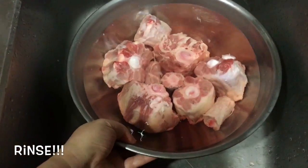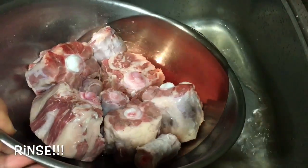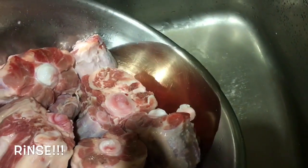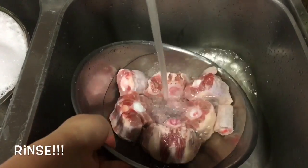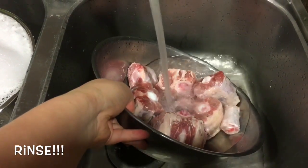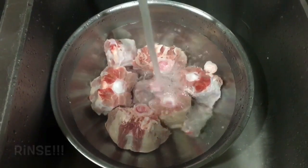I took the oxtail out of the fridge and the next step is to rinse the oxtail. Do you notice the blood that has settled? We want to discard this and fill it up with fresh clean water again. It's best to repeat this process about 3-4 times.